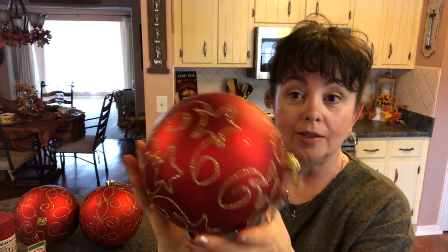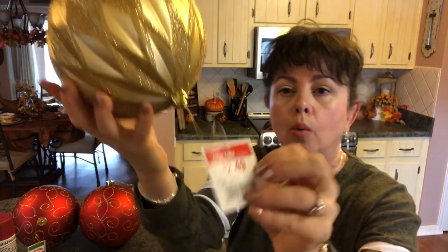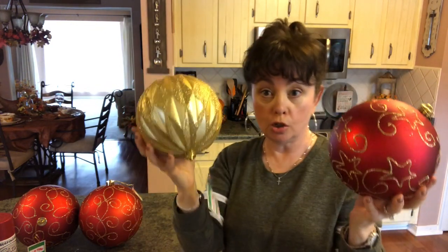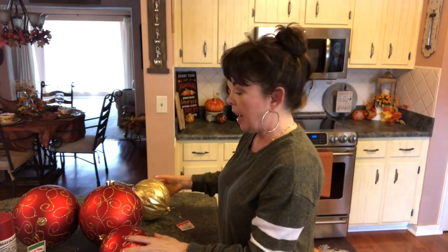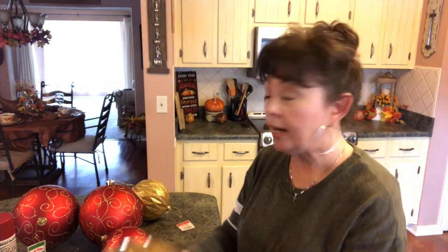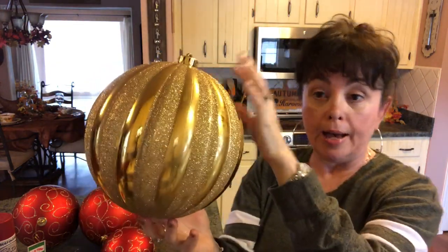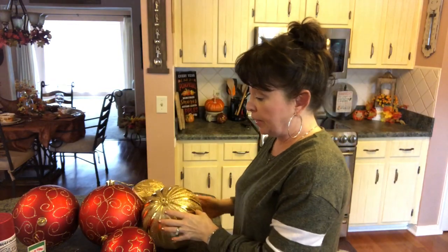Then I picked up a smaller one just like that and a small gold one. The smaller ones were $2.49. So you're going to need two small ones and then you're going to need three large ones. This is my other large one — it's the gold. You could do so many different things with this.